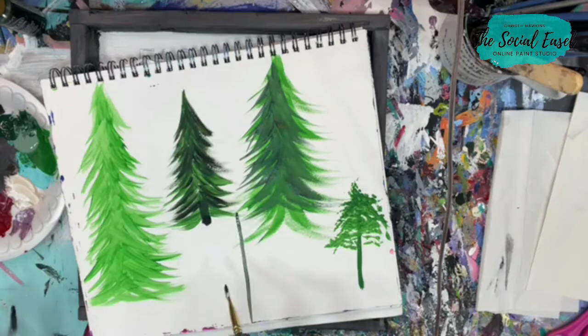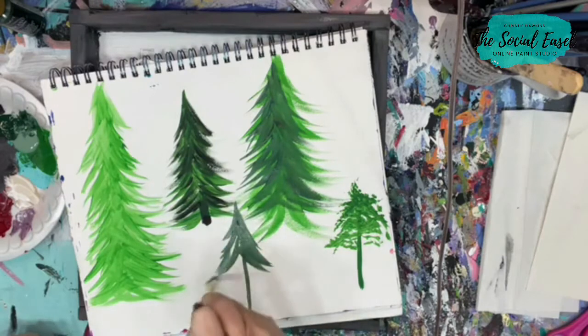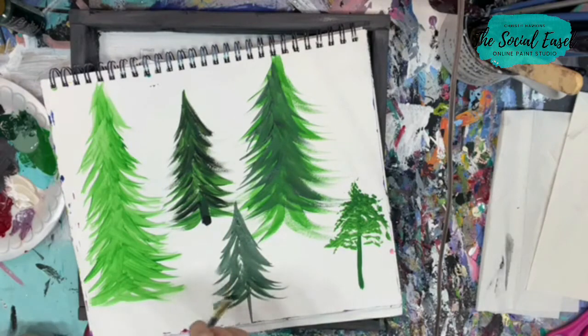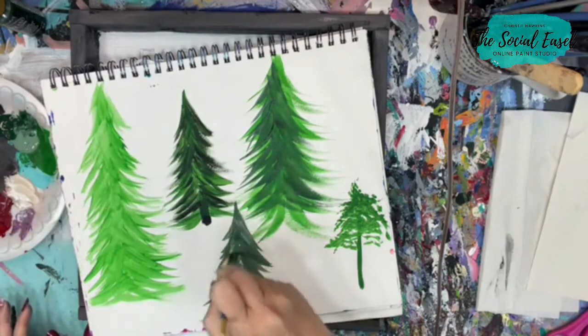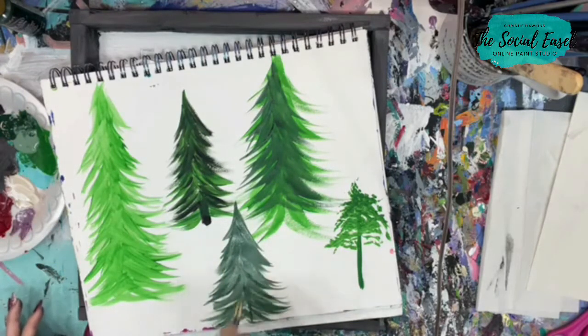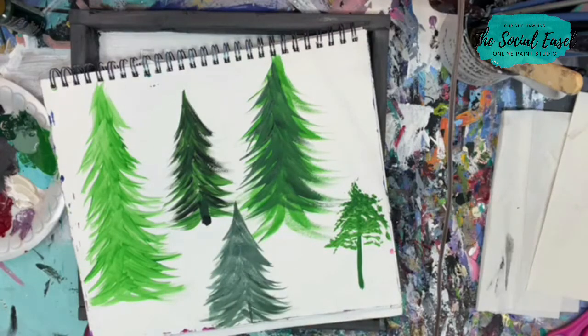These are fast and easy. I'm getting some dark green and light green on there. Just give yourself a vertical line as a base and then just a couple of flicks out to the side. If you curve up, you kind of get that little twist up on the side. We're going for simple simple simple — this is just going to be a little farmhouse sign. Fun little Christmas trees — what do you think?